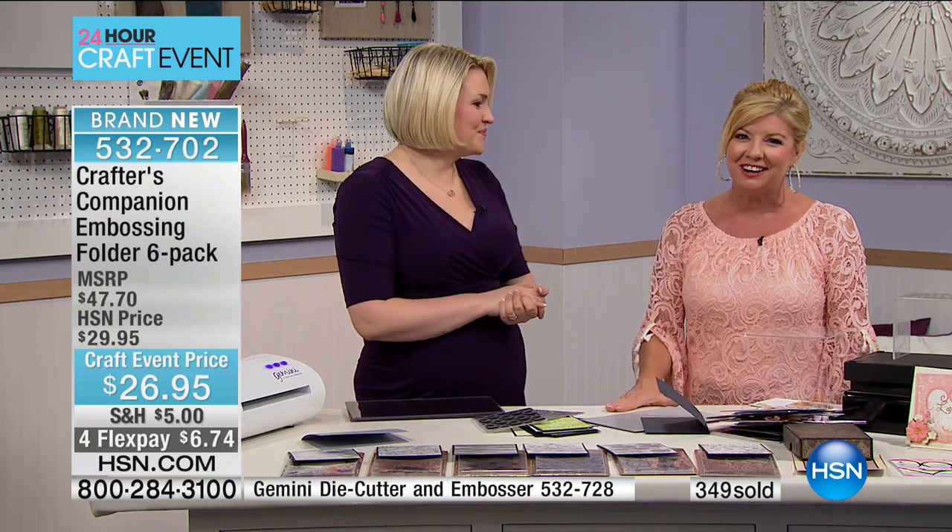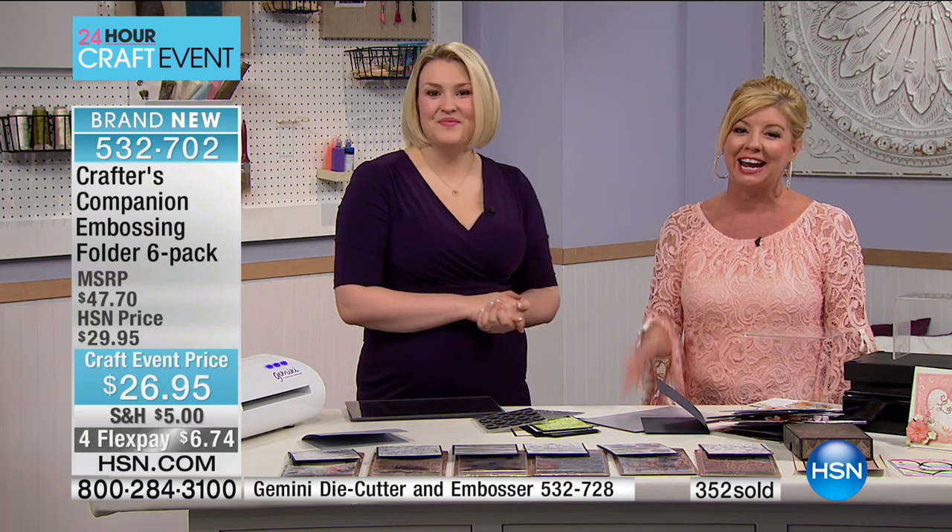We're back with more wonderful clever ideas with Sarah Davies as part of our 24-hour National Craft Month event.